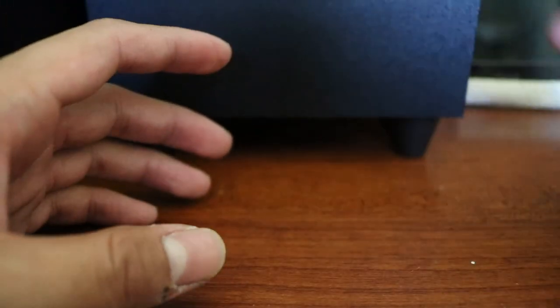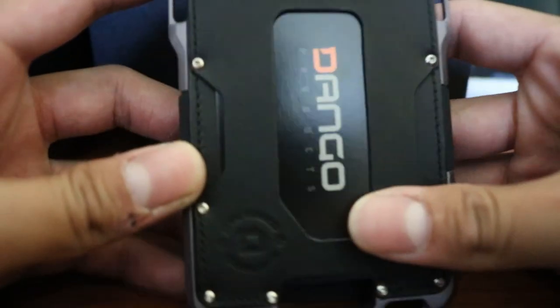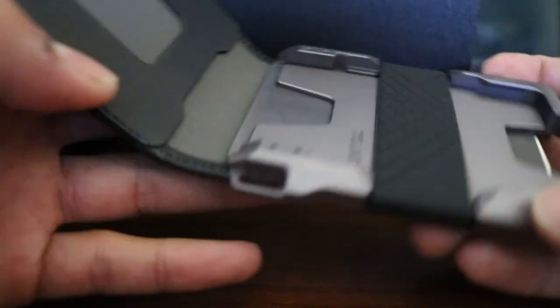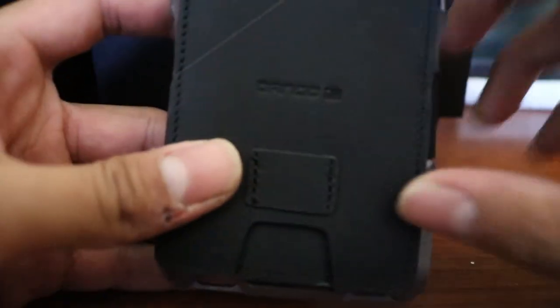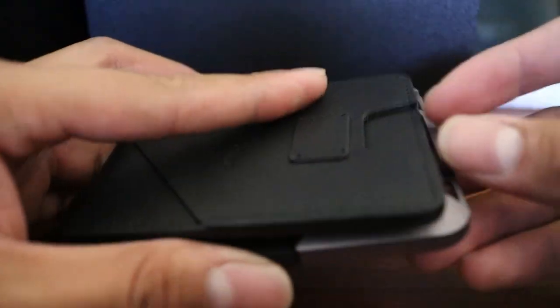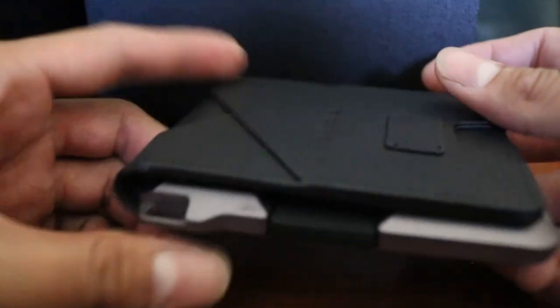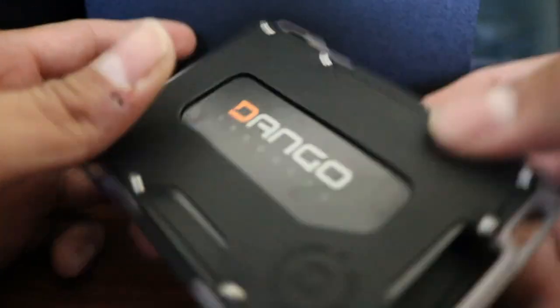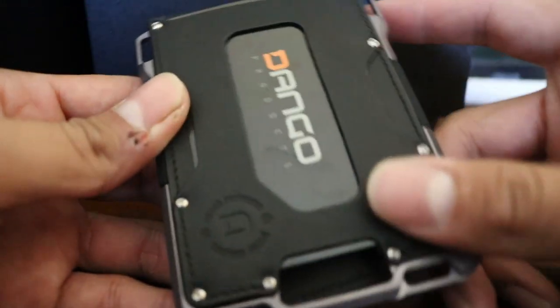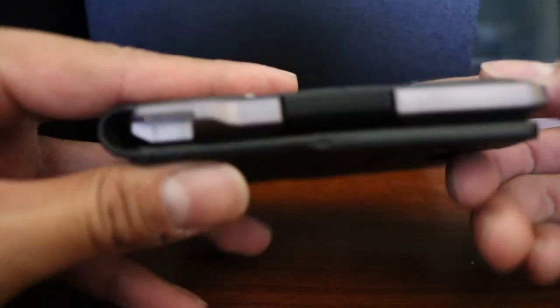Right off the bat you definitely feel the premium quality. It's black leather, and it doesn't have the little clasp on it because I think this is the cheaper version — though at $109 it's definitely not cheap, it's actually very premium.